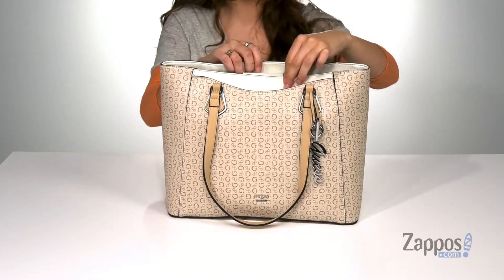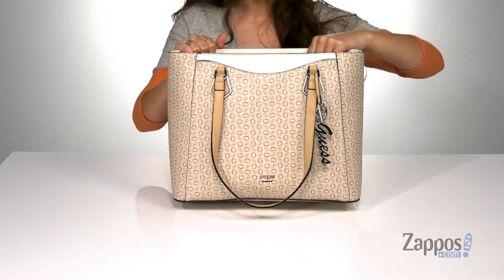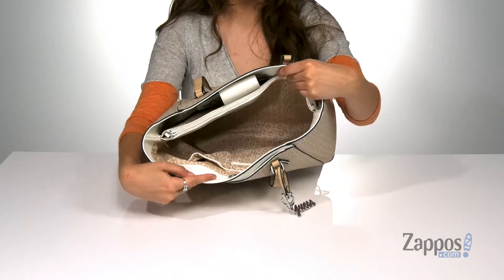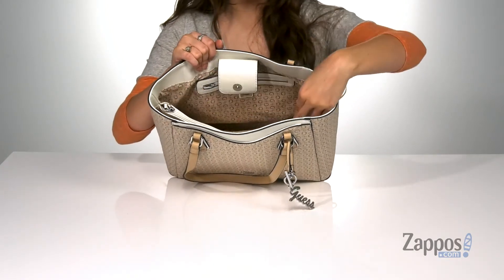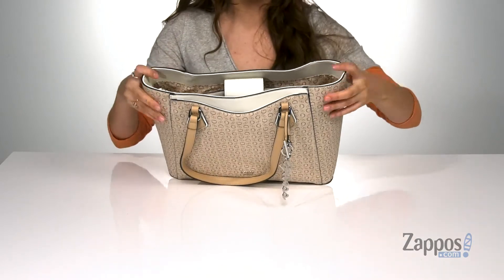It features a front snap pocket that is perfect for storing items you want quick access to. And then you open up the inside with a snap closure. It's lined, it features three front slip pockets, this center zip compartment that's perfect for storing loose items, and then a back zipper pocket for plenty of storage.